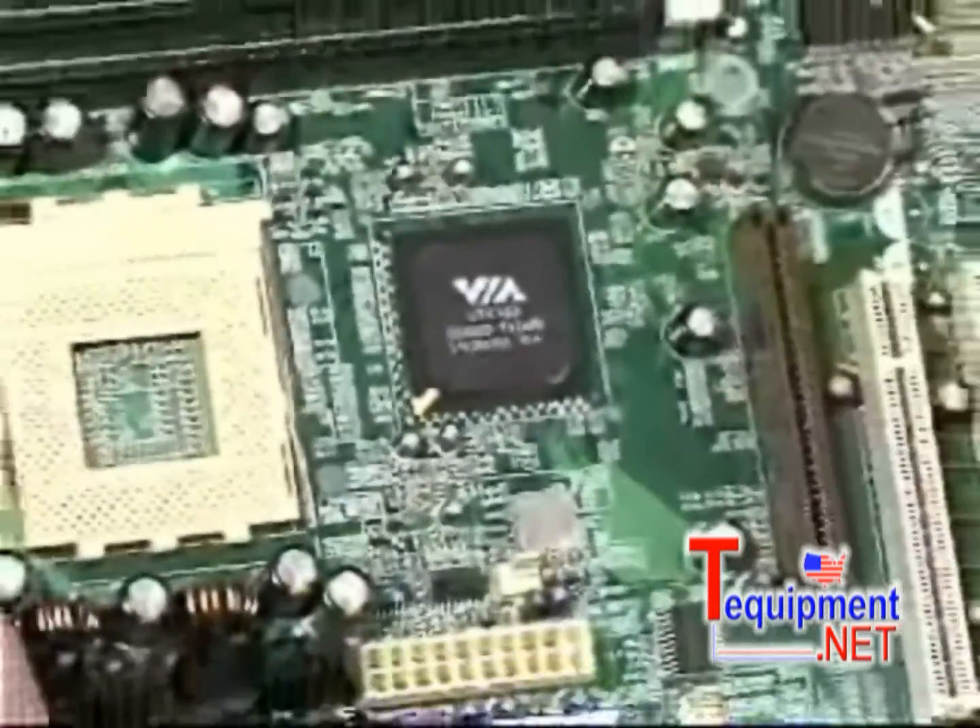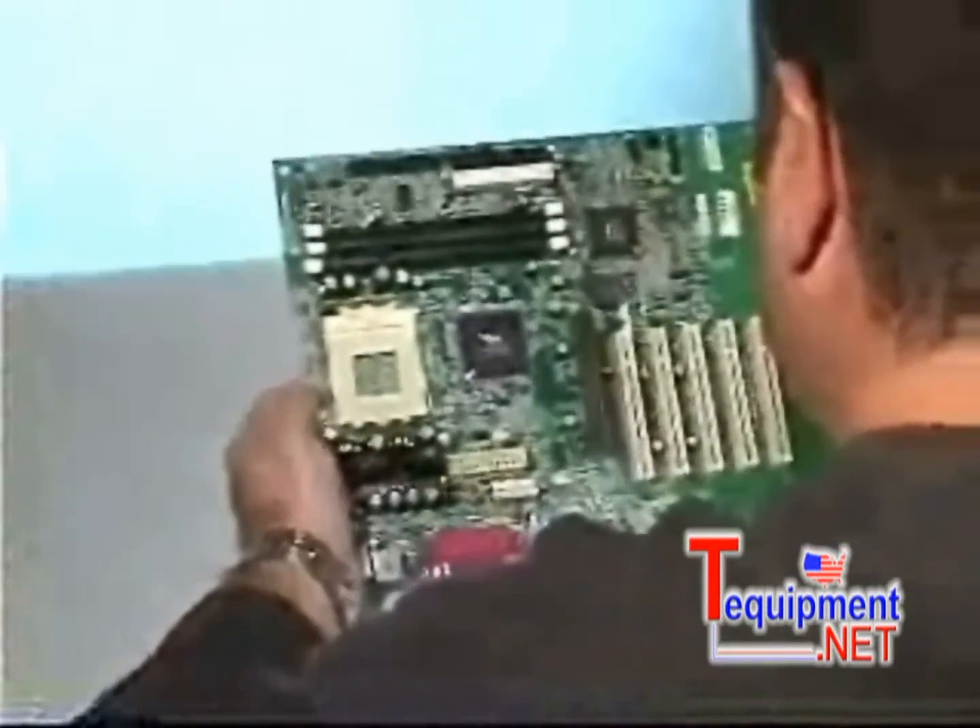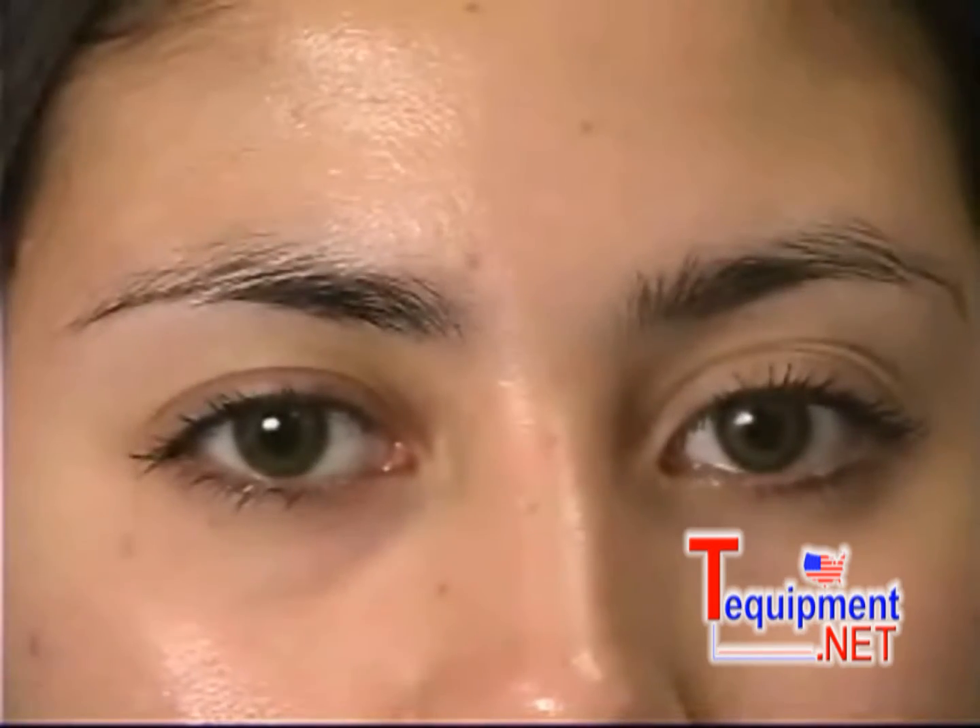But with the miniaturization of electronic components, new challenges emerged for the electronics manufacturer: the need for superior quality surface mount soldering and desoldering equipment.